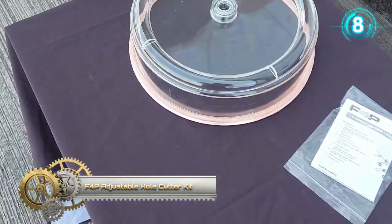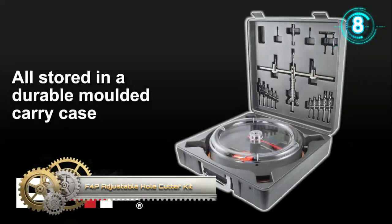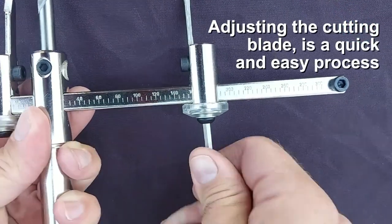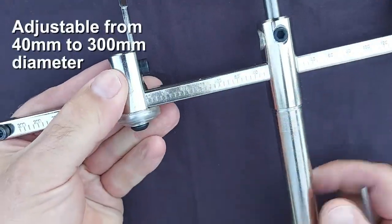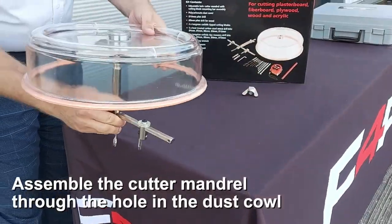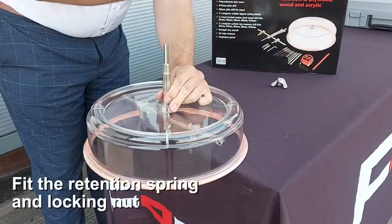The adjustable hole cutter kit contains everything you need to successfully drill clean and accessible holes within a ceiling. Perfect for downlights and other fittings. Suitable for cutting plasterboard and fiberboard.